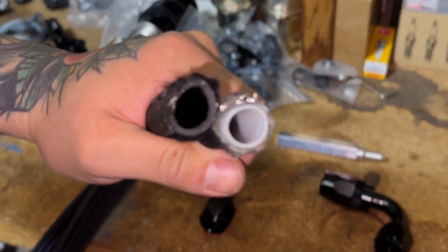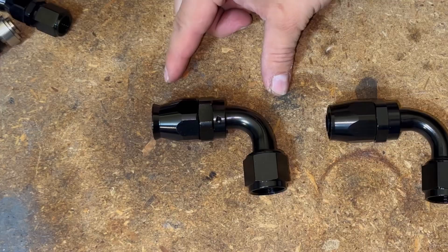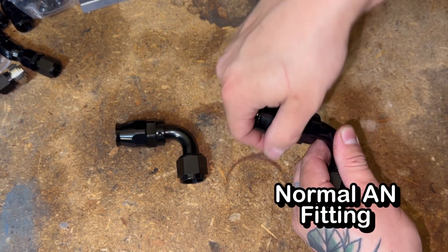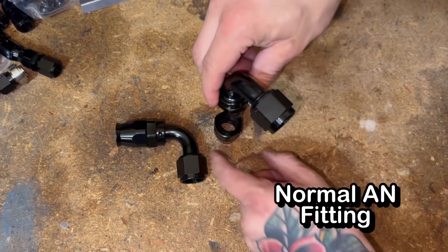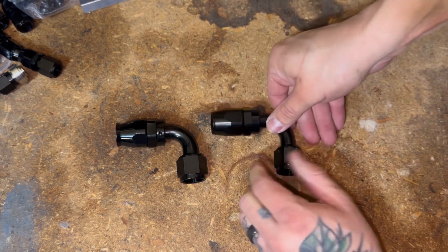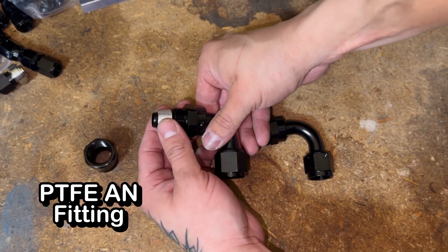Your normal AN fitting is different from the PTFE fitting — they might look similar but they're not. This one is the normal AN fitting for a rubber braided hose; you screw this on the hose and then screw this back into the fitting. But with PTFE there are three pieces to it, so this piece just goes over the hose.